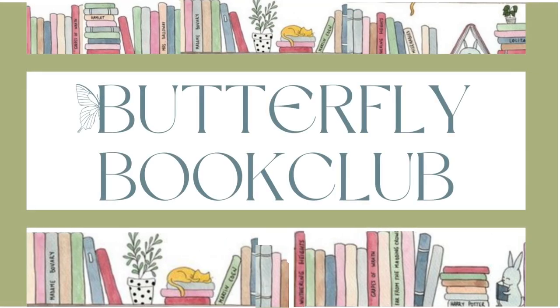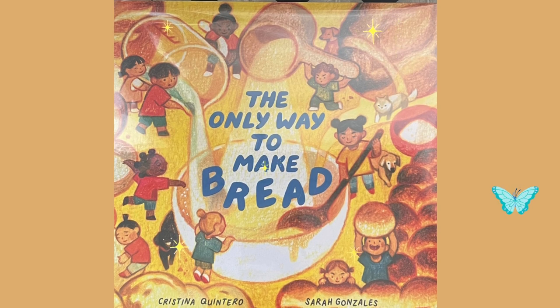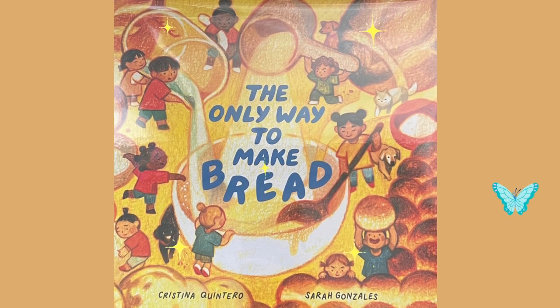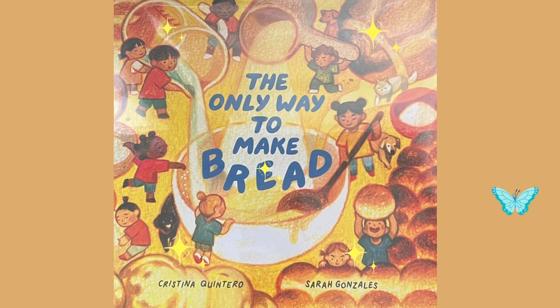Hi everyone, and welcome back to the Butterfly Book Club. Make sure you have subscribed. Today, we are reading The Only Way to Make Bread, written by Cristina Quintero and illustrated by Sarah Gonzalez.